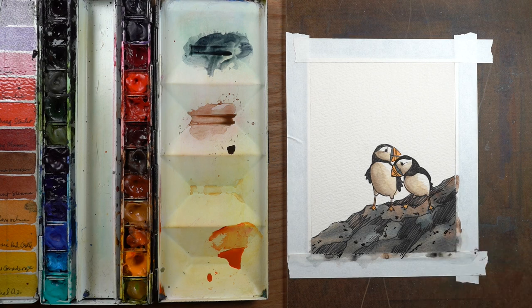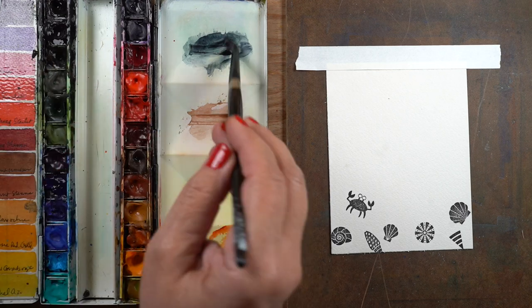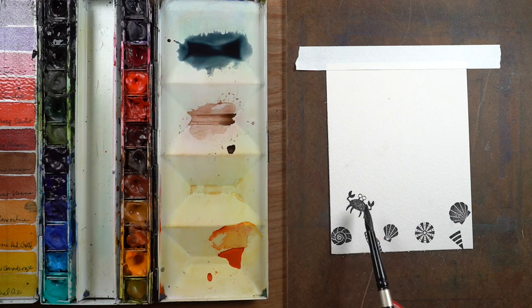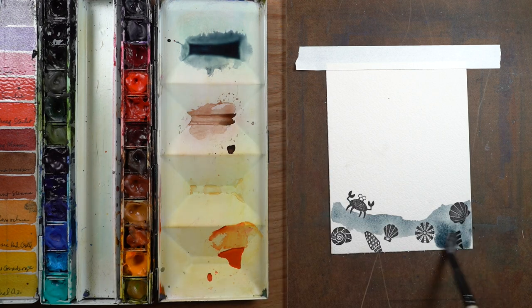Then for some of the open spaces just put some circles and dots — that sort of thing — to give it some rock texture, and that is all there is to it. It's really simple. I'm going to do the same kind of thing on the inside of the card — this is a panel that I'll attach inside, and I'm going to paint right over these solid shapes.